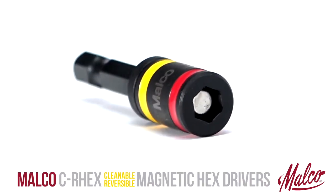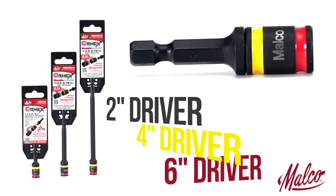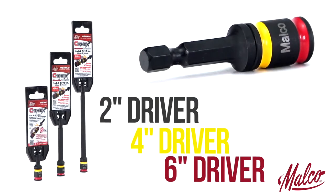Malco's C-Rex Cleanable Reversible Magnetic Hex Drivers are available in three convenient lengths: 2-inch, 4-inch, and 6-inch.